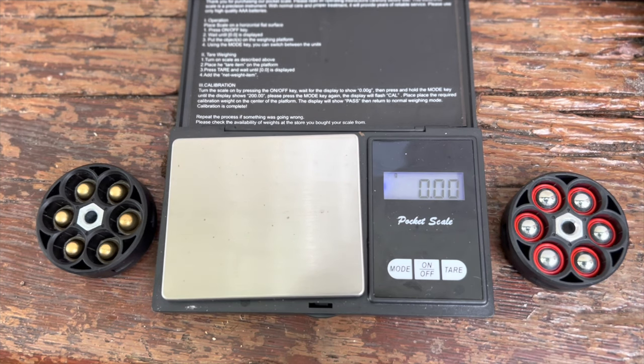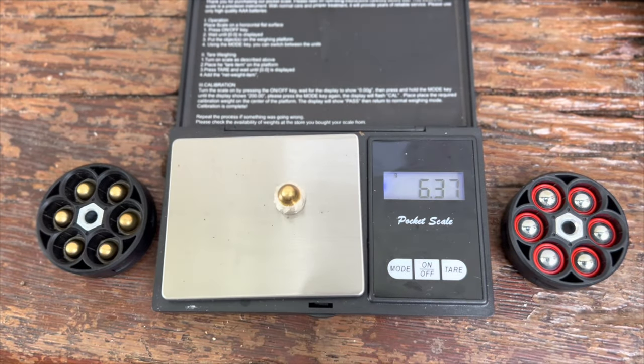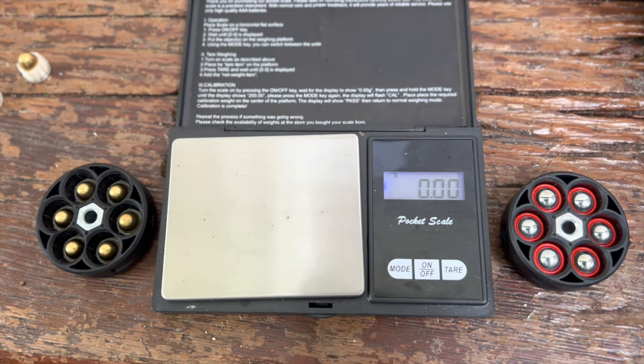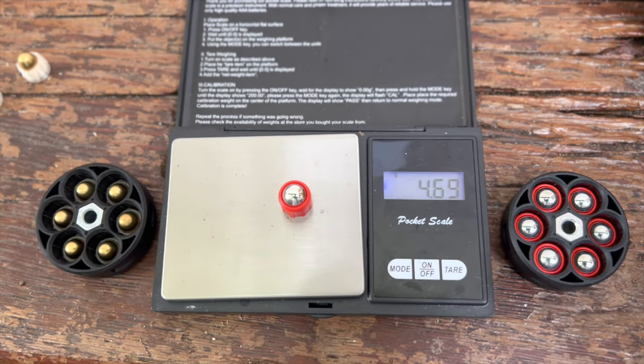Before getting to our chrono test, let's quickly weigh these slugs to calculate the joules power. The 9 millimeters weigh 6.39 grams — just under six and a half grams, 6.37 grams. The Devastators should be a little lighter — and indeed they are: 4.71, 4.70, 4.69 grams.